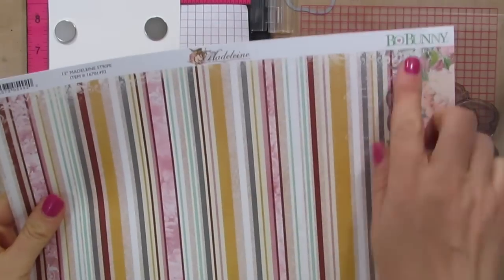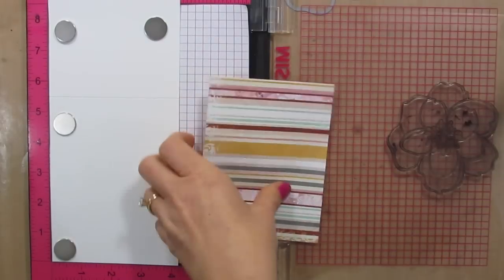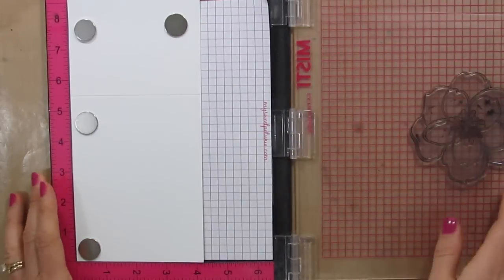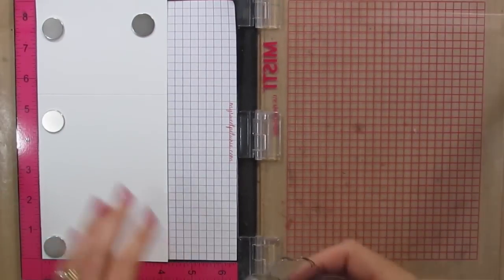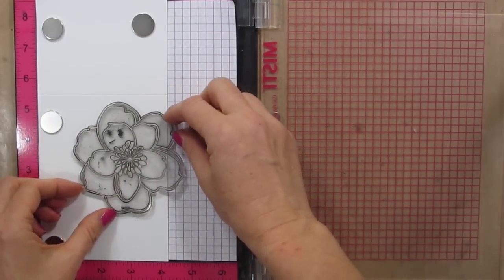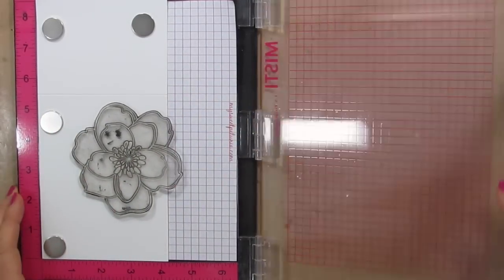I have some pattern paper by Bow Bunny — it's Madeline — and I've just cut it to four by five and a quarter. I'm going to set that aside and then I have this all set up and ready on my MISTI. I just have my card base right here and I'm going to add my flower here the way I want it stamped.